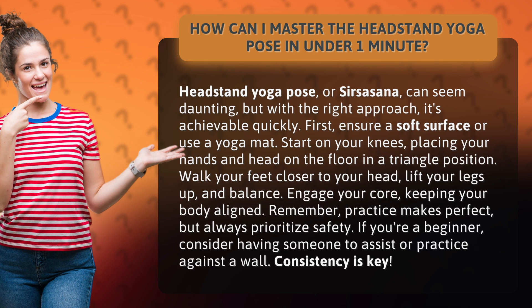First, ensure a soft surface or use a yoga mat. Start on your knees, placing your hands and head on the floor in a triangle position. Walk your feet closer to your head, lift your legs up, and balance.